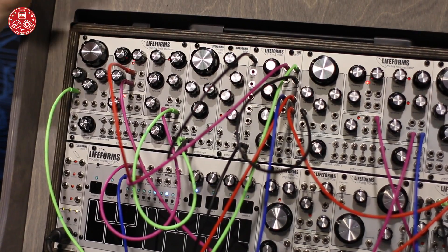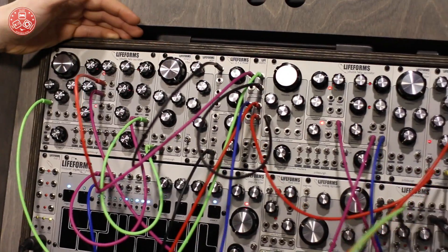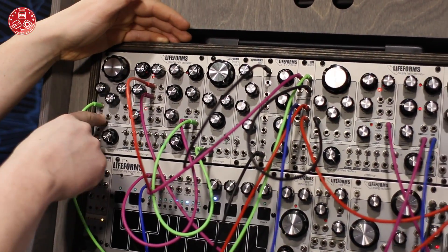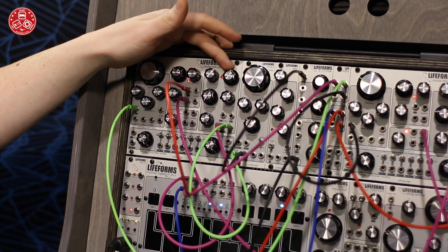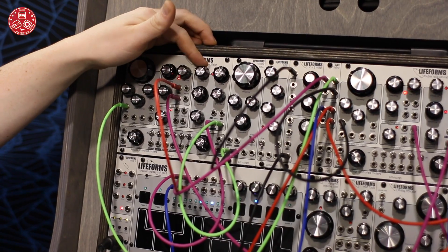That runs through our new Wave Shaper. There's a wave folding module here. It takes one of the normal inputs from the oscillator and allows you to fold it on itself. You also have full CV control over how much that occurs.